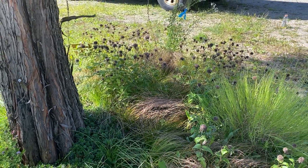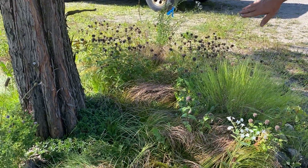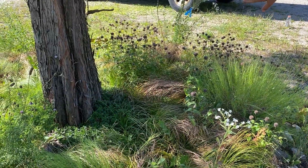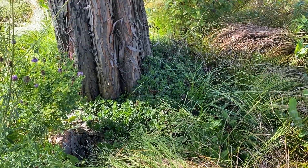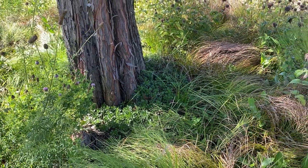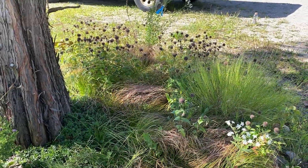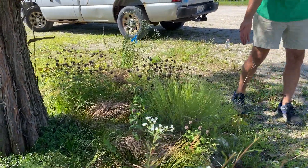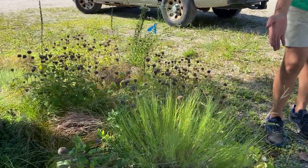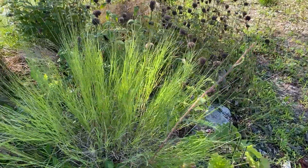The seed heads last into the winter. I clean it up in March by either burning or cutting. And I see you have a sedum tucked at the base of the tree. Yes, that's Sedum white and Stahner's Gold — very dependable, evergreen, great sedum.